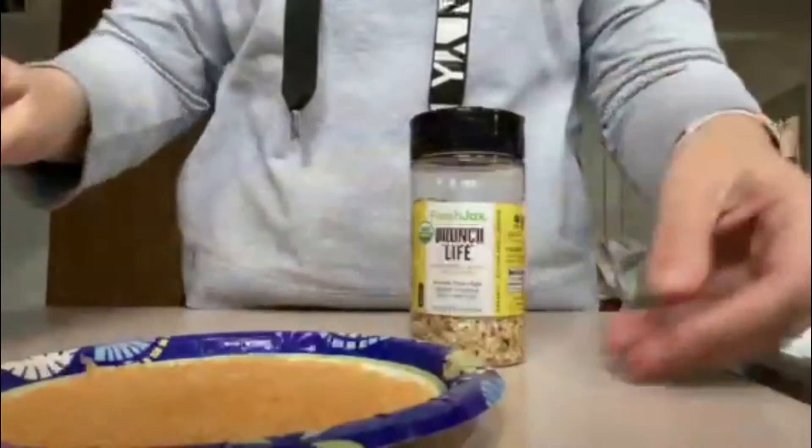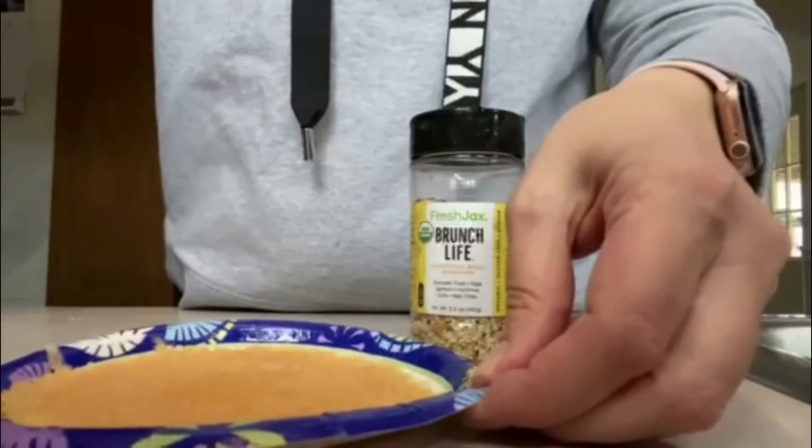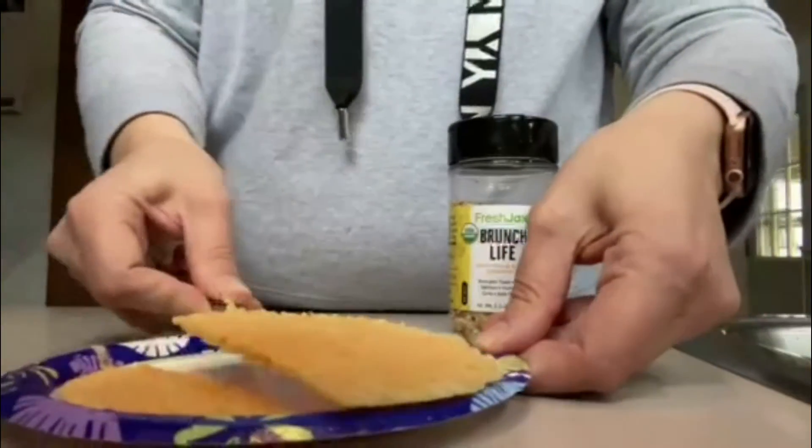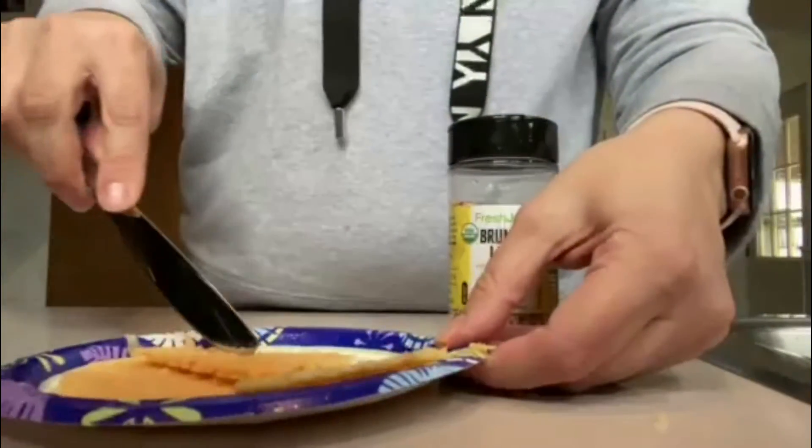And bubbly. Once all of your cheese is melted and it's turned into a light brown color, you're going to take it out of your microwave and then you're going to break it up into as many pieces as you'd like. It might be a little hot so please be careful — use a knife.